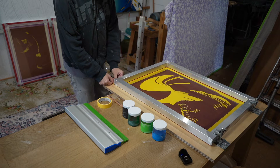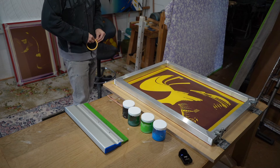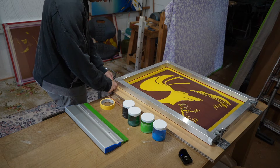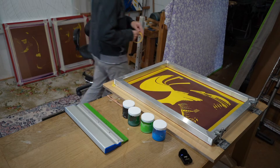The thing that takes the time with these screen prints is getting the registration correct. Once that's done, it should be quite straightforward and quite quick to produce quite a few prints based on the paintings I've got.